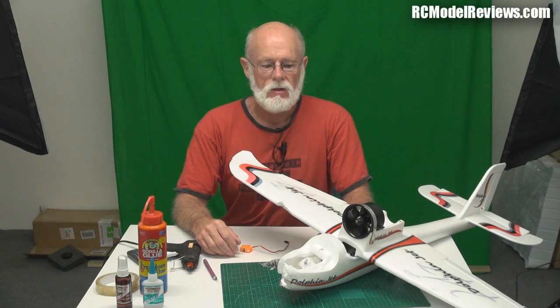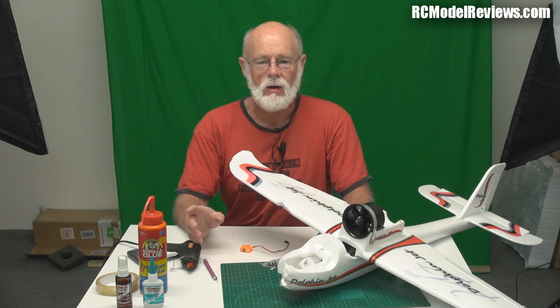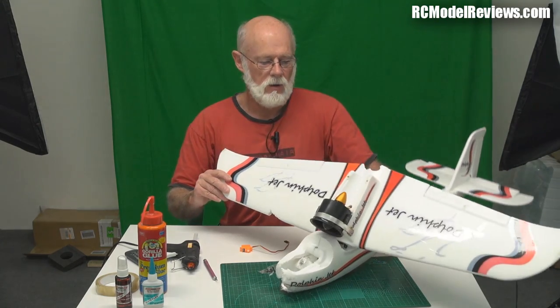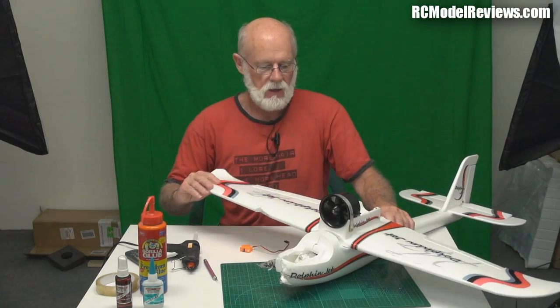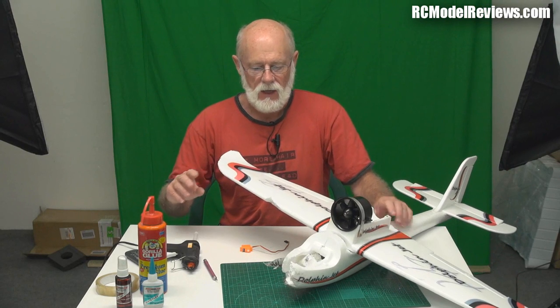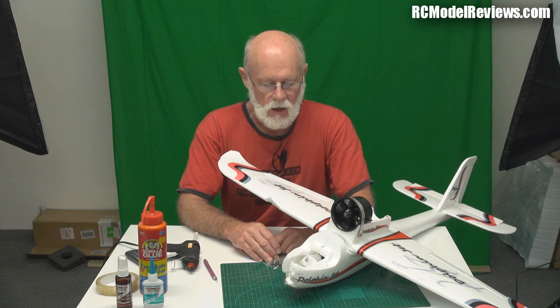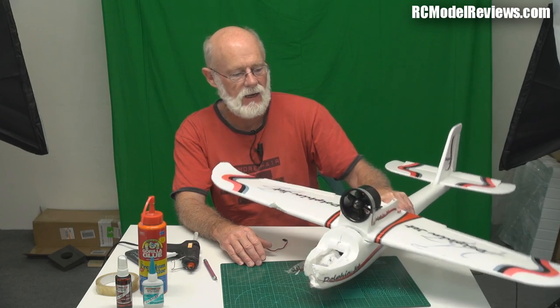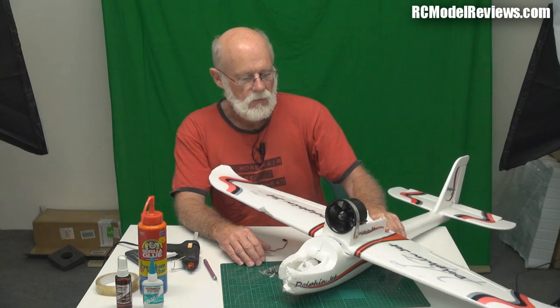Hello and welcome again to RC Model Reviews. Today I want to talk about something that everybody who flies models will eventually have to get to grips with, and that's fixing a broken model. This is Barry's Dolphin - it's a really nice plane that had an unexpected encounter with the tarmac, leaving it looking very much secondhand.